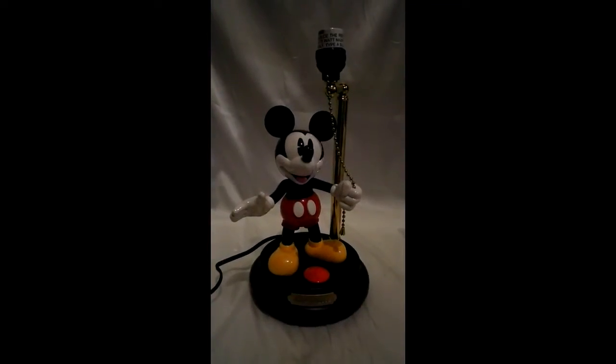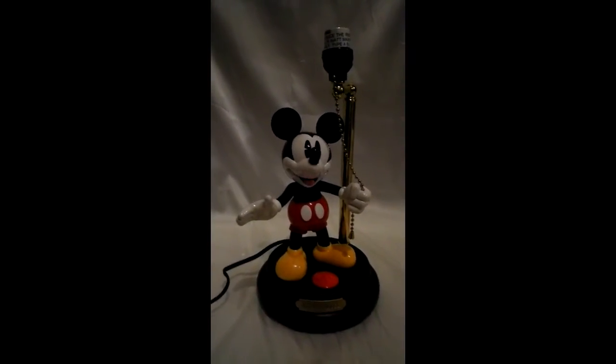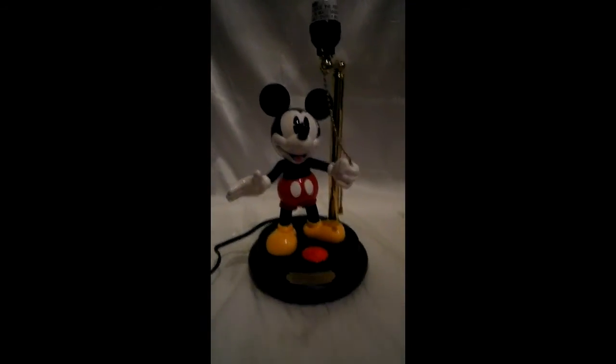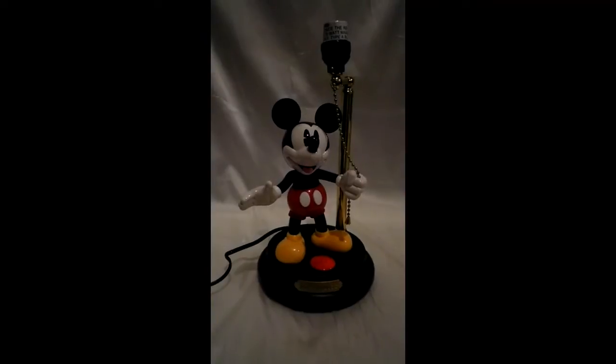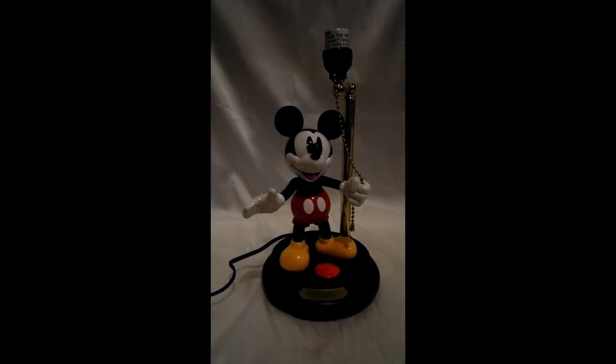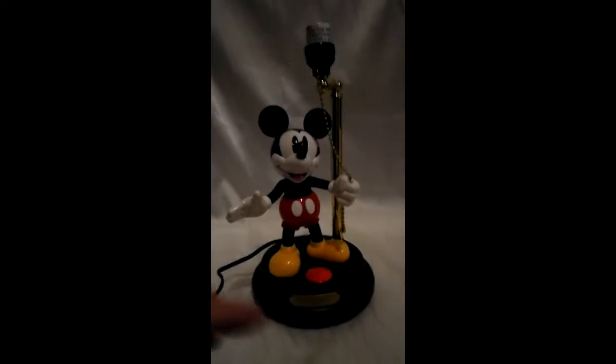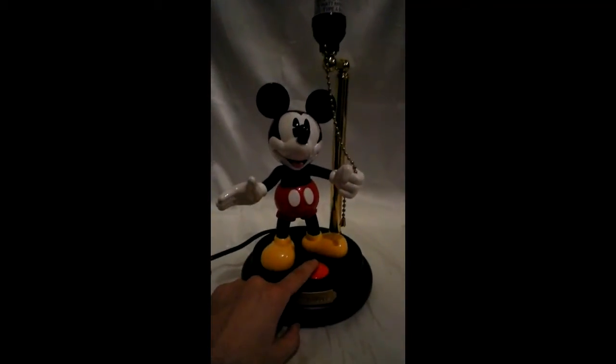This is the Mickey Mouse lamp and it looks brand new — I just unpacked it. I don't have a light bulb but I will check that it works and place that in the listing. It is electronic, and what you do is press this button and he turns on the light and talks to you.